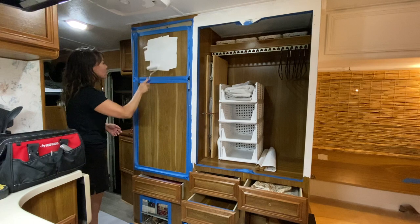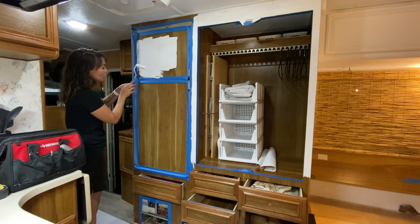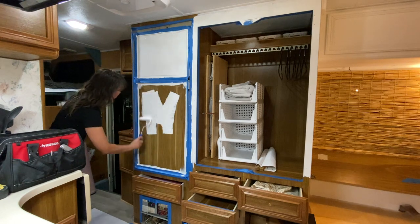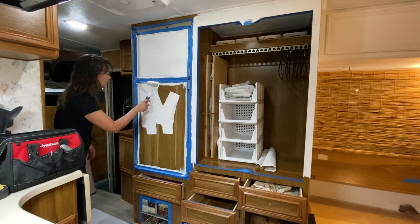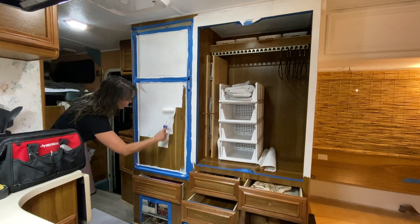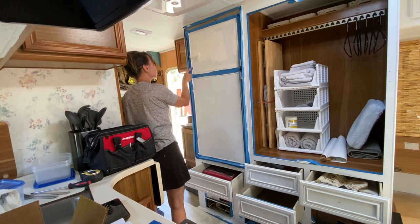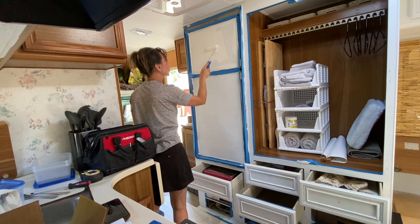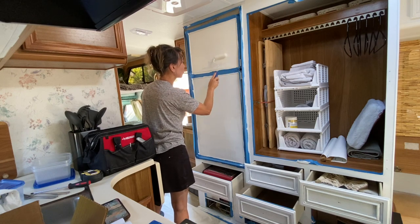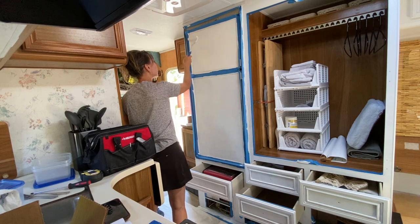I wish I would have realized it at the time, but you can actually take those panels off with the refrigerator — it would have been a lot easier to paint those panels and also wouldn't have required as much masking. I came back the next morning to finish the second coat. All of the drawer faces were glued on so I wasn't able to remove them, but painting by hand allowed me to get into all of those really hard to reach areas and provide really good coverage for all of those spaces.